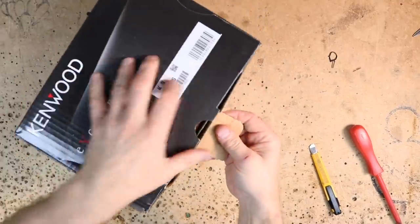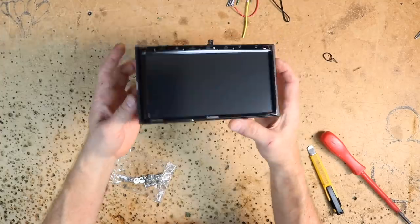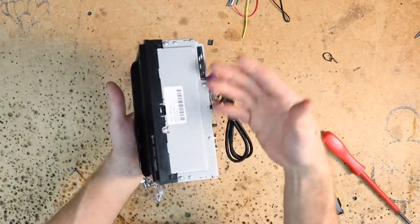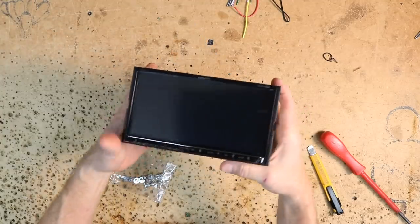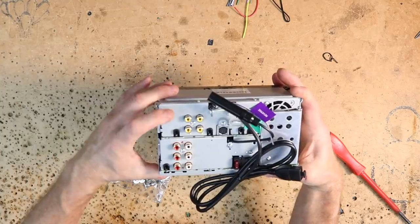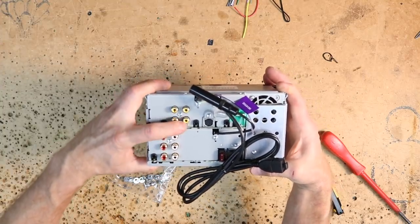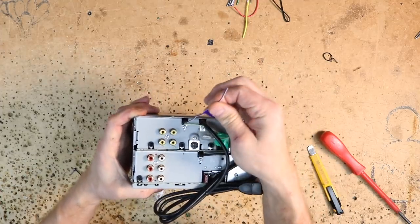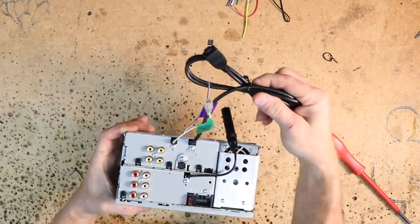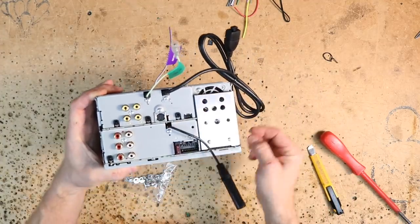Let's take a look at the radio we're going to be installing. This is a mechless radio — CD and DVD-less. We have a 7-inch screen. On the back side we have 5-volt 6-channel preamp out, backup camera, front camera options, video out, video in, and audio in. The reverse trigger is also located on here as well as the emergency brake. It has one USB for Android Auto and Apple CarPlay, a standard antenna, and it is iDatalink compatible.